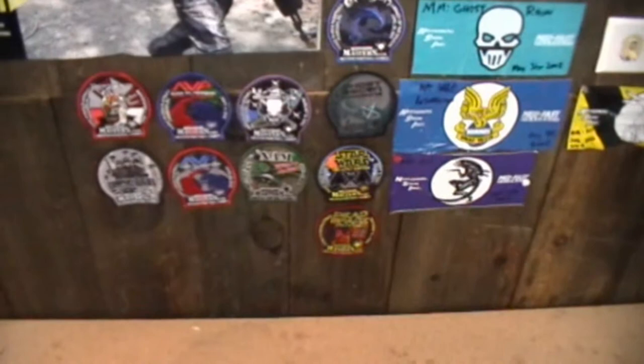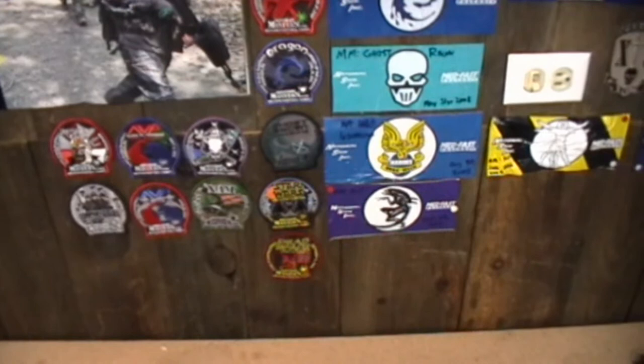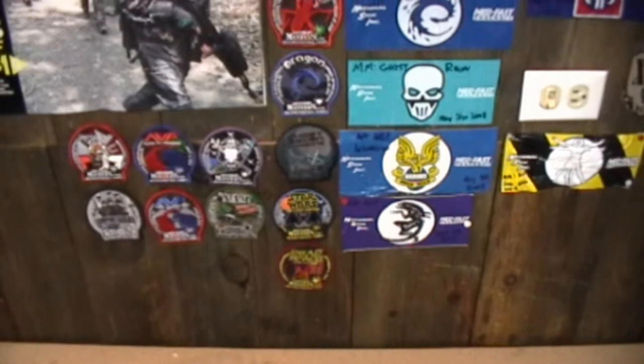Hello YouTube, this is Enhander from fearpaintball.net. I wasn't going to do this until I actually got all the parts I needed to set this thing up and shoot it and do one whole video, but due to YouTube's 10-minute time restriction, I think I'm just going to have to do this video in two parts.